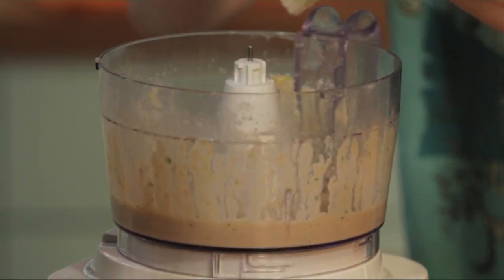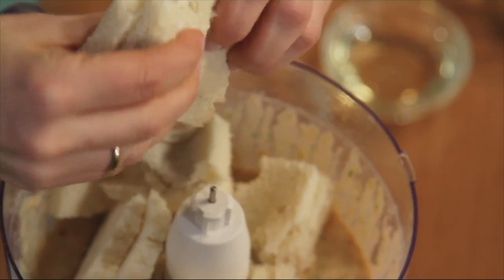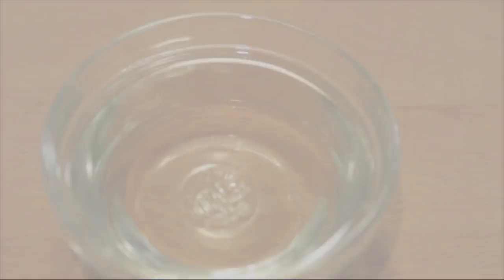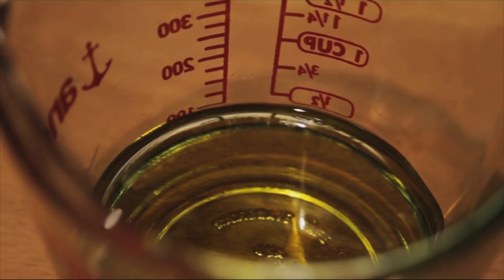Let's add the bread in the food processor. You can tear it up with your fingers a little bit. And while it's mixing, we're gonna gradually add a third of a cup of vegetable oil and two-thirds of a cup of extra virgin olive oil.